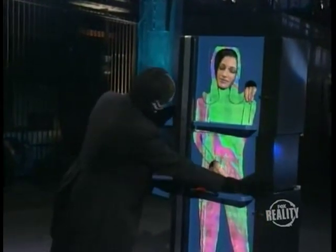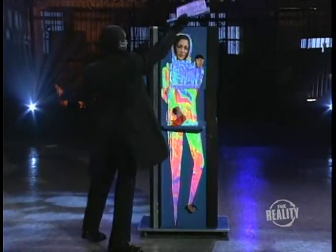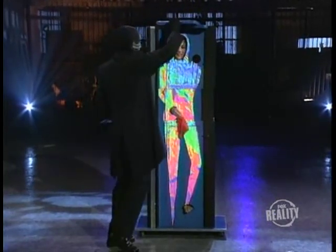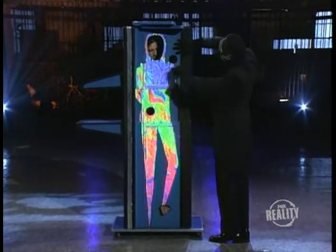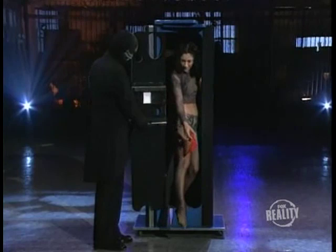He pushes the box back into place. One at a time, the blades are removed. He unlocks the door, and our assistant gets out — all in one piece.